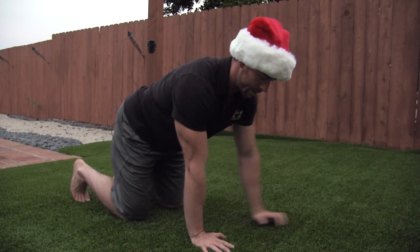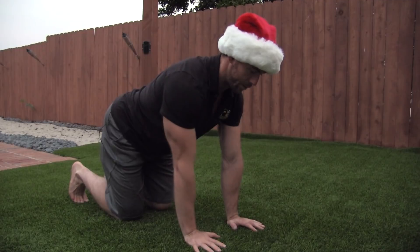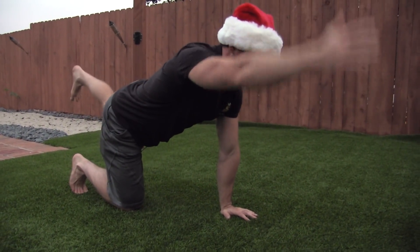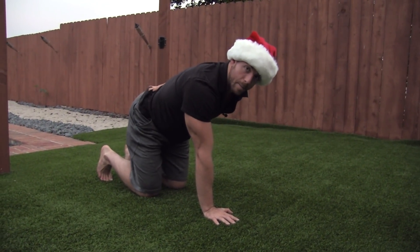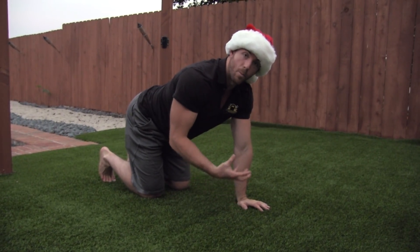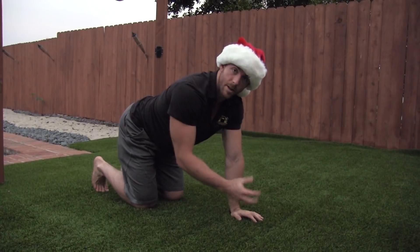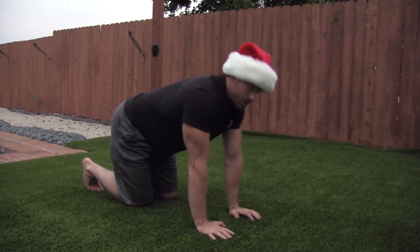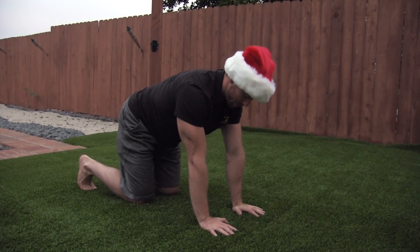We're going to make this a progressively higher quadruped diagonal exercise, and the goal is to keep your low back completely stable. One of the best ways to make this more effective is to try to hold a tennis ball, or at the very least a yoga block or foam roller on the lower back, to make sure you're not shifting side to side too much.